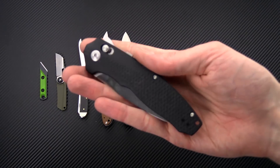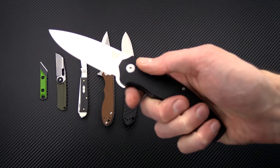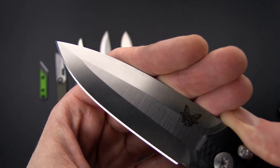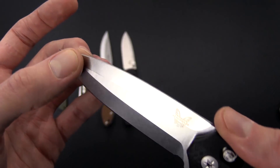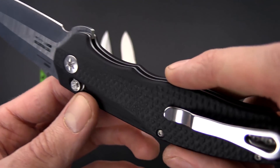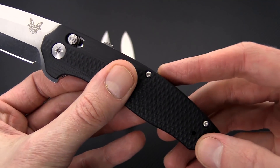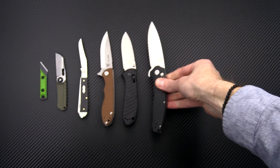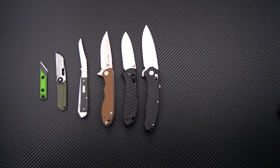Another knife from Benchmade is the new 495 Vector flipper. This is an assist-open flipper with the same Axis Lock construction. Kind of a dagger grind here — it is just a single edge but you've got that nice full deep grind on the back there, thinning to a nice fine point. S30V blade steel, contoured and textured G10, and a deep carry pocket clip that is reversible. It does have the built-in safety for the Axis Lock. A bit larger but still very functional and a little more refined in the aesthetic.